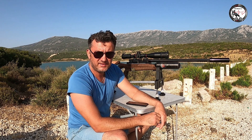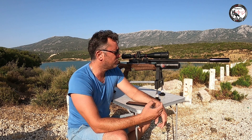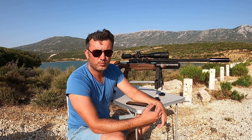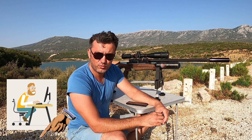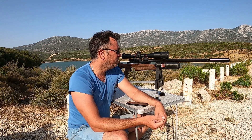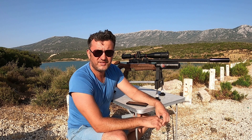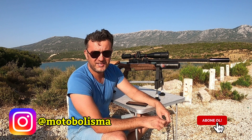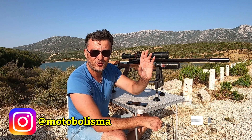Arkadaşlar, genel anlamda PCP tüfekler bu şekilde. Dilim döndüğünce uzun zamandır kullandığım tüfekten bahsetmek istedim. Eksik veya yanlış olduğunu düşündüğünüz bir söylemim olduysa lütfen aşağıdaki yorumlar kısmına yazın, beraber doğrusunu bulalım. Bu videodan sonra arkamdaki göle uzak bir mesafeye hedefler koydum, tüpüm ve basıncım tam, oturup biraz oynayacağım. Videomu izlediğiniz için çok teşekkür ederim. Bir başka Motobolizma videosunda görüşmek üzere, hoşçakalın.